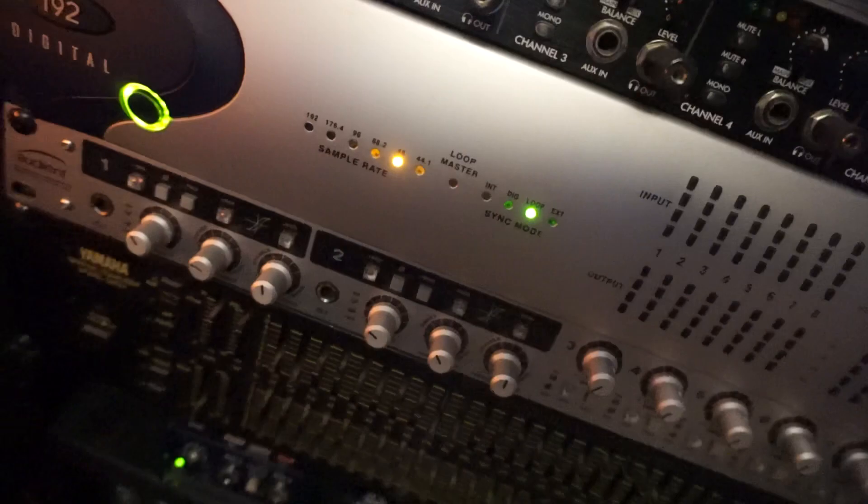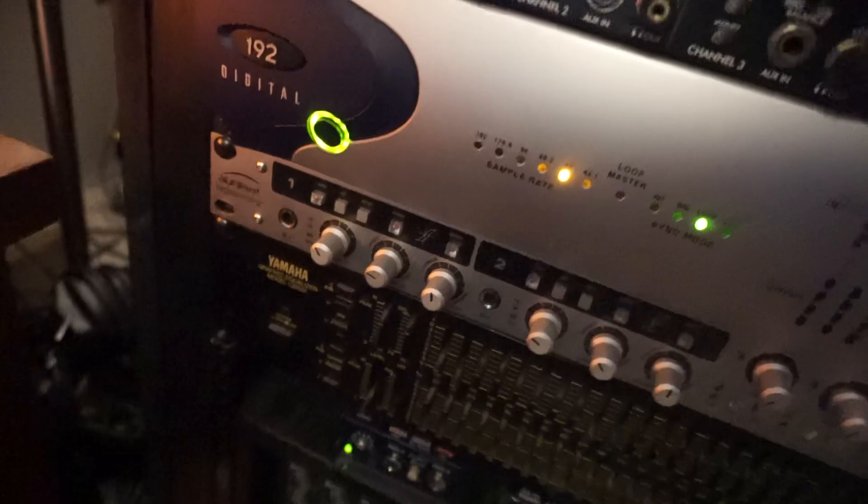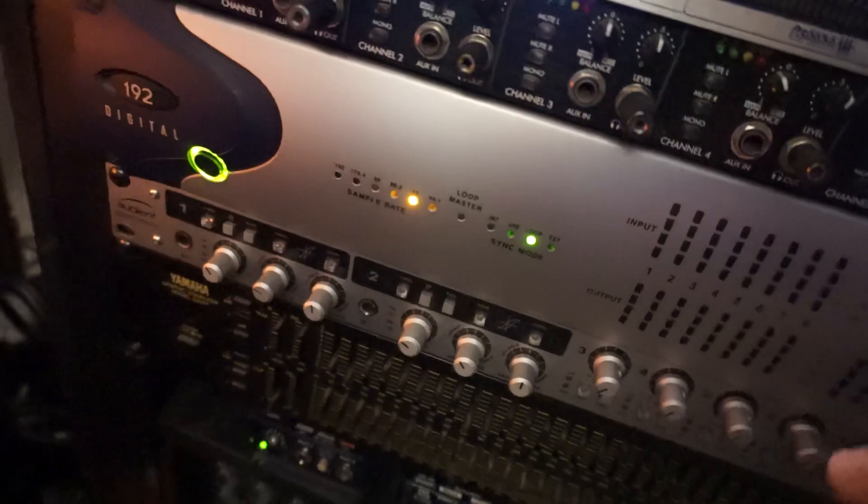That would be a clean DI signal I can use for plugins or whatever, reamping. But I found this Audient sounded the best out of all my preamps. So that goes into my 192 digital via lightpipe. And yeah, that's it for that signal. Pretty easy.